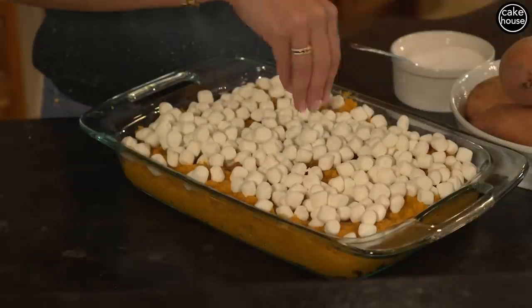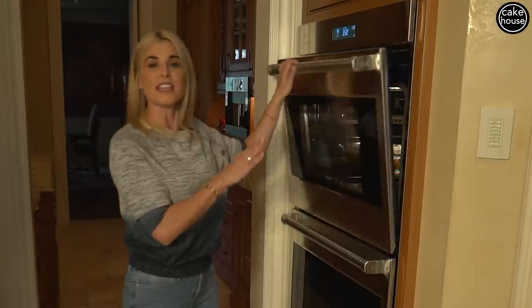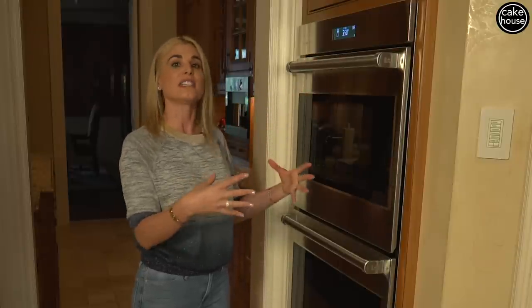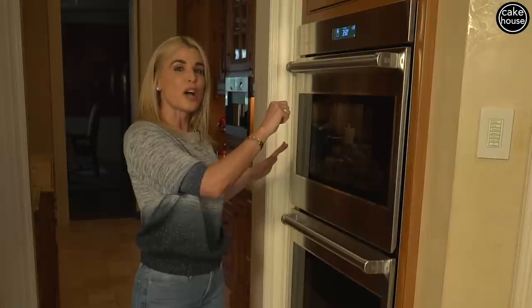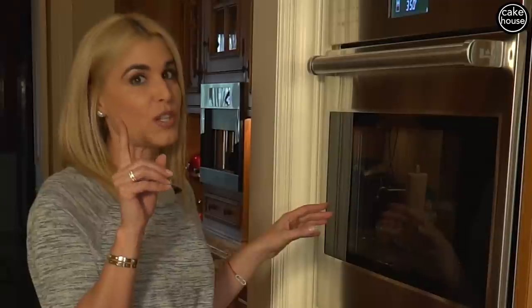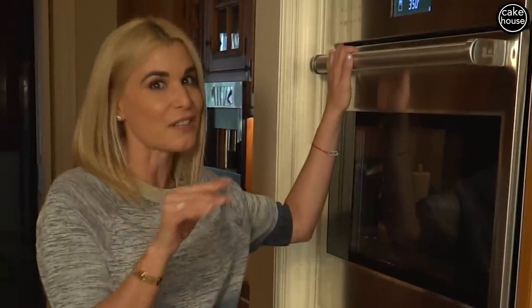So now we are ready to go right into the oven. I like to put this in at 350 and bake until the marshmallows start to melt. Then what I like to do is blast it for a couple seconds with the broiler just to brown those marshmallows. But remember, when you put it on broil, you have to watch it, because all it takes is one second for it to burn.